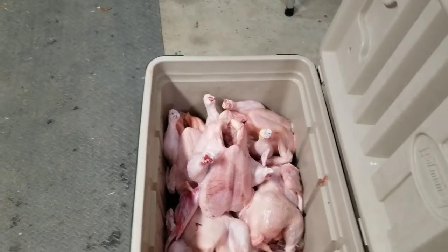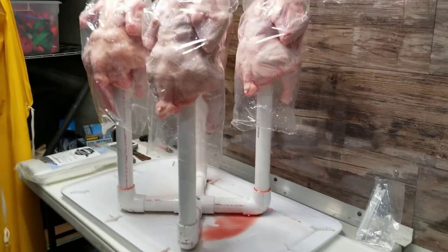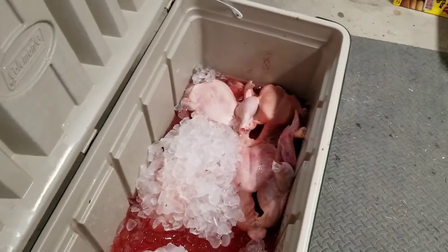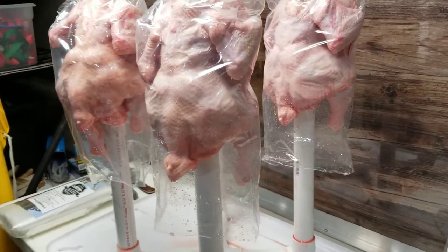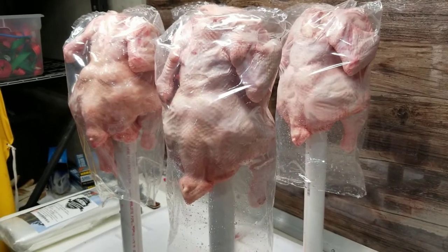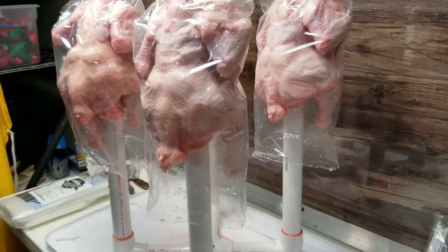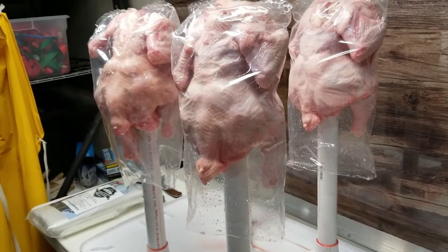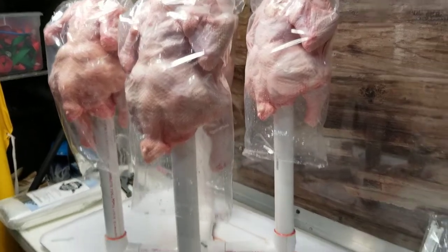I wanted to show you how this works. This is the final process after the chickens have been gutted — they've been plucked, bled, gutted — and now we're ready to put them in shrink bags. Let me recommend: don't leave the shrink bags outside. I had them sitting out there in the sun and they kind of shrunk a little bit, even though they're not supposed to shrink until they're at about 195 degrees. Nevertheless, they stuck together, but I was able to recover them.